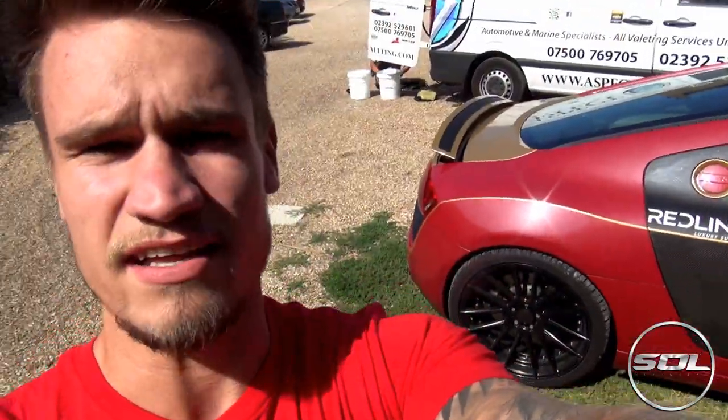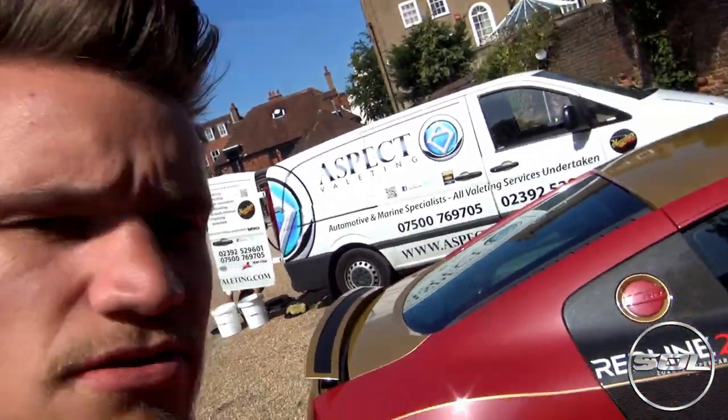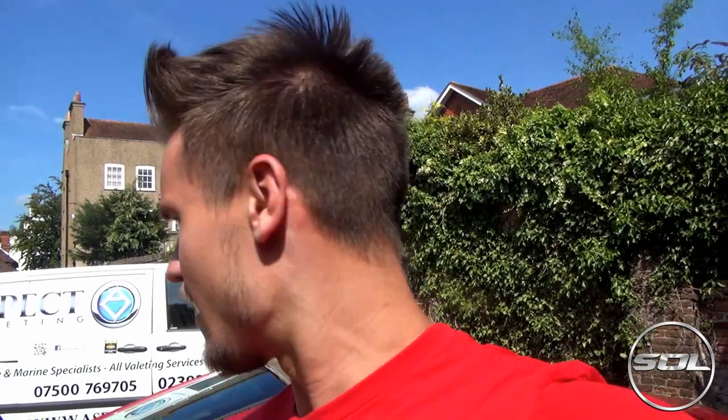Welcome to Supercars of London. I'm down in Portsmouth with Aspect Valeting, as you can see behind me. Ben is just unloading the van, getting ready to clean the Ironman Audi R8. Since I've bought the car, I've learned the importance of looking after it, keeping it clean, and taking care of such an expensive toy. When it was silver I washed it a couple of times, but Aspect Valeting have been with me for about two years now.